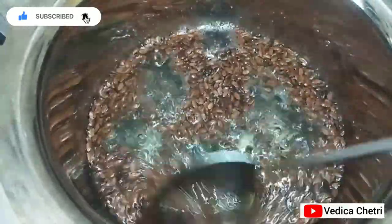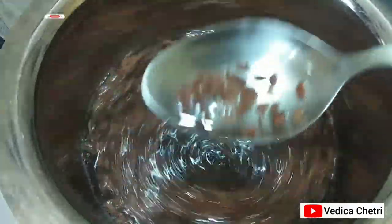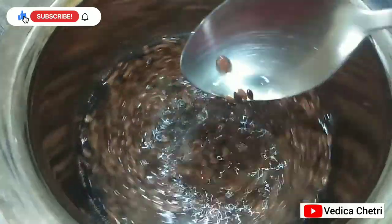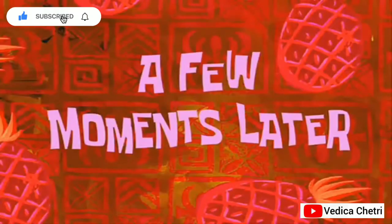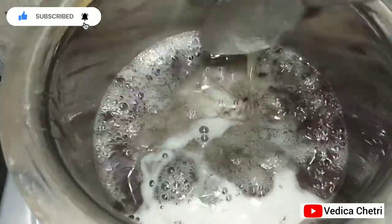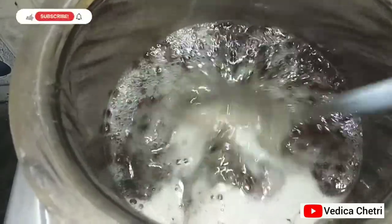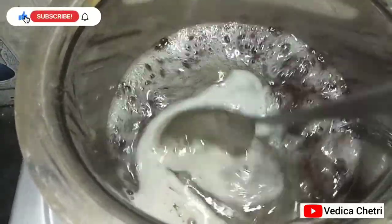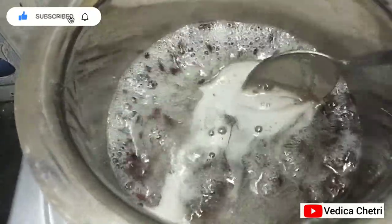In between, just stir it and check the consistency. The gel is ready now — I'm going to turn off the flame and strain it. You can strain it through a cotton cloth, let it cool for some time, and then you can apply it.